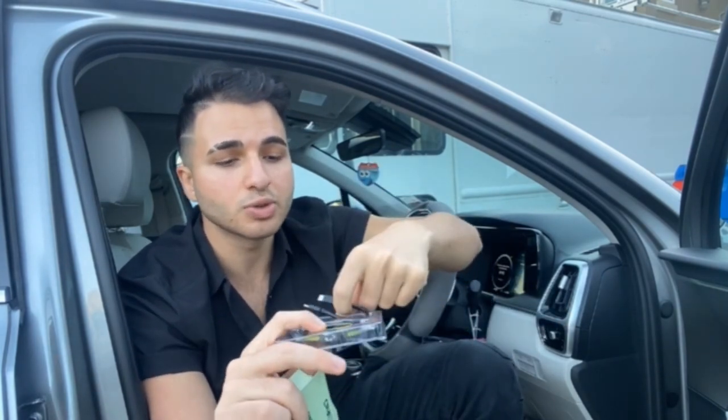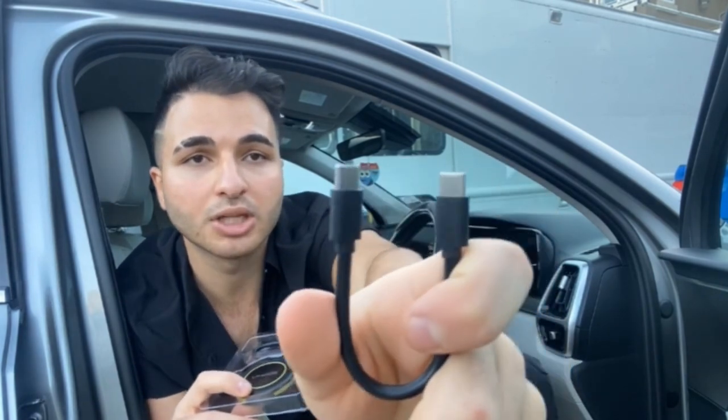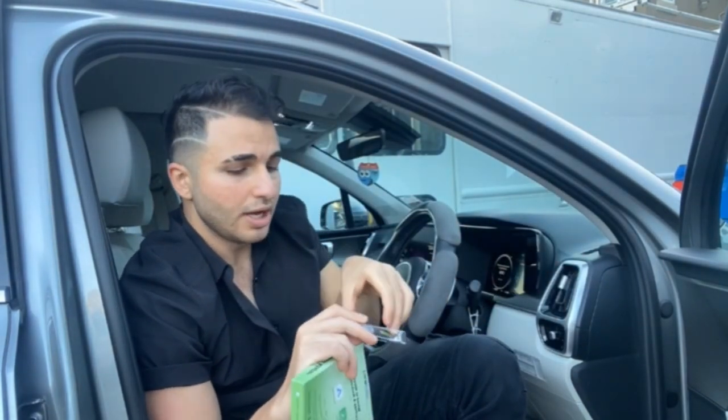Let me show you what it looks like. It comes with two different chargers — a double-sided Type-C charger, as well as a USB and Type-C charger to connect to it. It literally fits in the palm of your hand, so this is a very simple adapter.